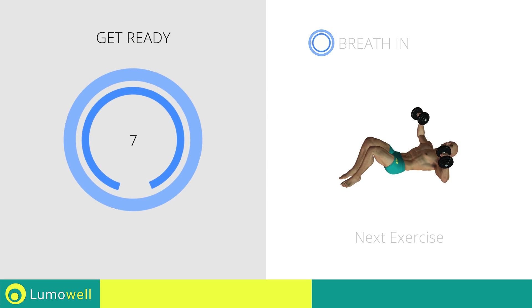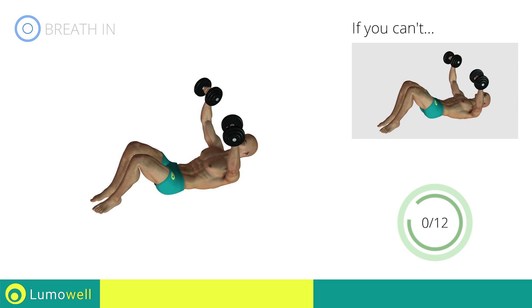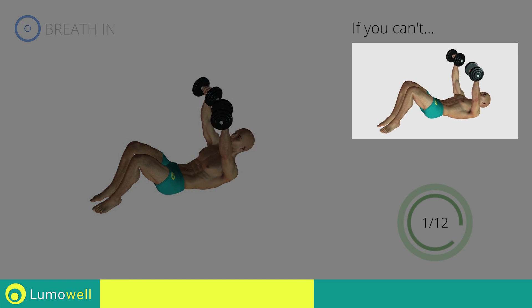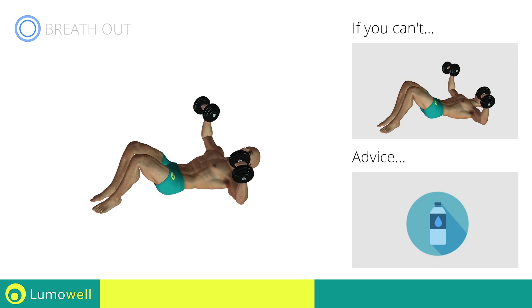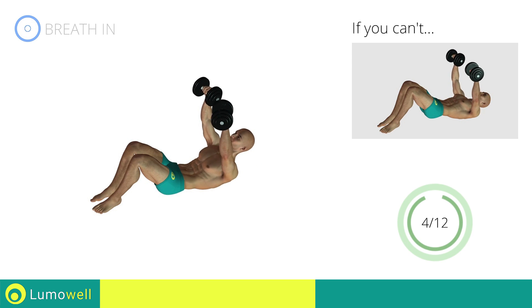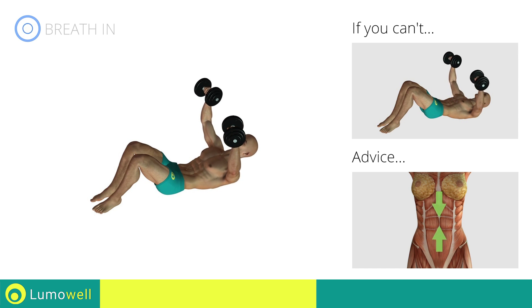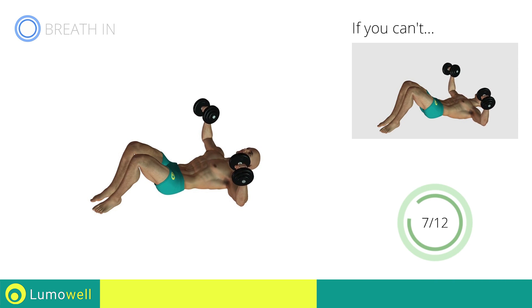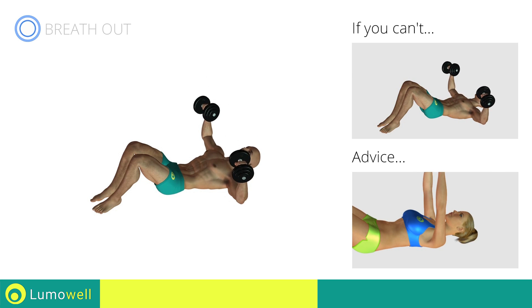Next exercise: dumbbell floor press plus crunch. Three, two, one, go! If you can't do it, try doing a simple dumbbell floor press. You can use water bottles or books as alternatives to the small weights. Be sure to control the movement when you stretch the body, keeping the abdominals tight. Don't force your neck — keep your head still and resting on the floor.